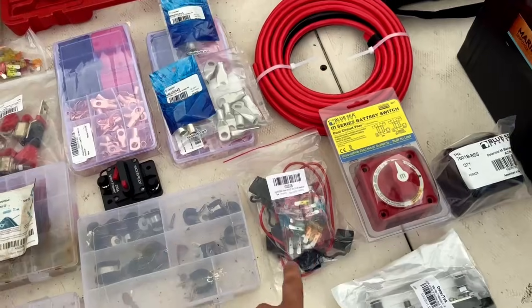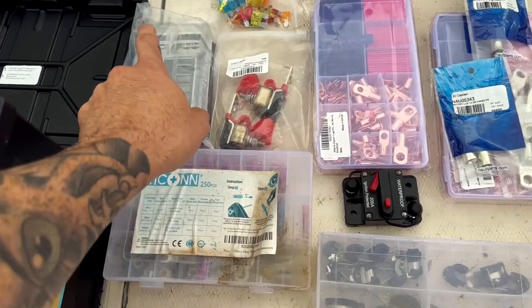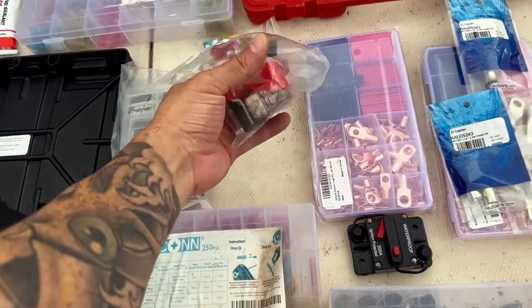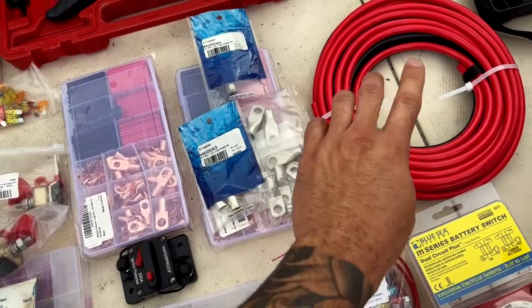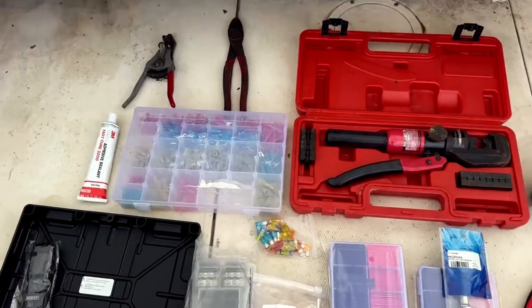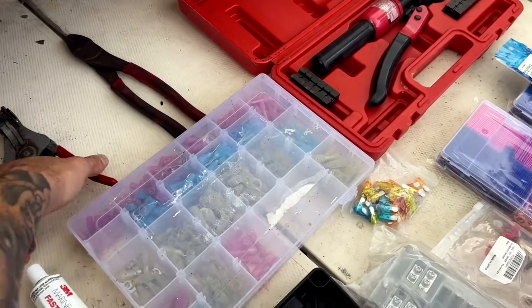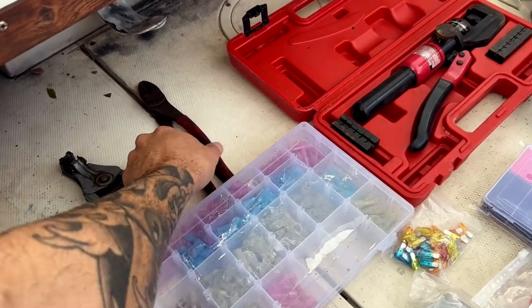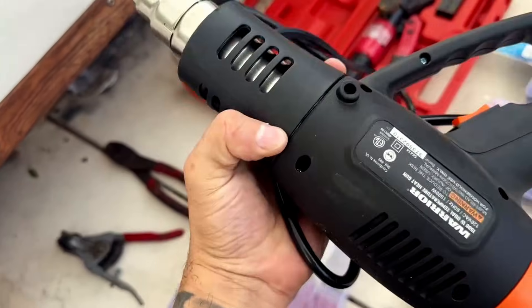You'll also need a negative bus bar, inline fuses, a breaker, a fuse block, inline fuse blocks that go on the batteries, battery trays, and marine grade copper tin wire. For tools, you'll need a crimper, waterproof connectors, wire strippers, silicone sealant, and a heat gun.